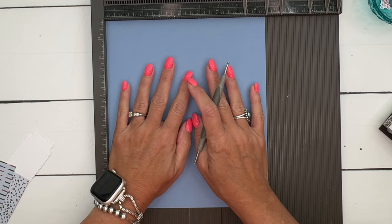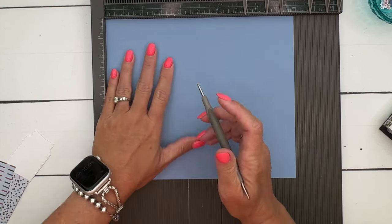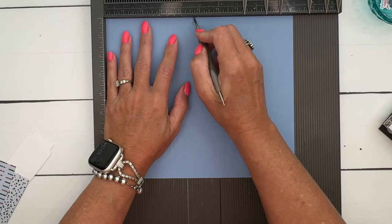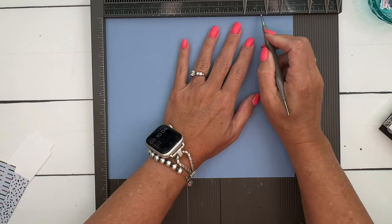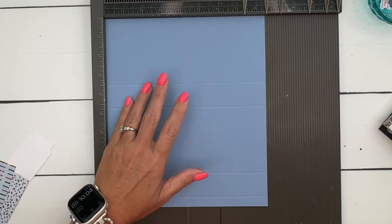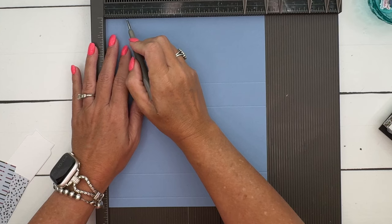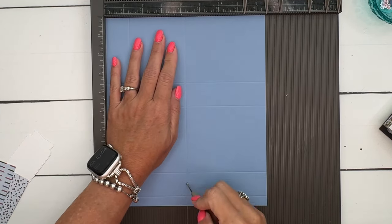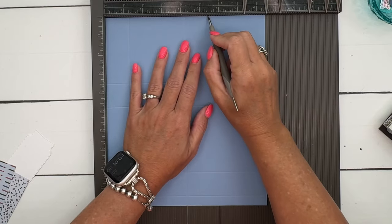The cardstock is 10 by eight and a half. Starting on the long side, we're going to score at three and a half, four and three-fourths, eight and a fourth, and nine and a half. Then turn it to the short side and score at one and a fourth, four and a fourth, and five and a half.